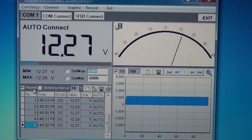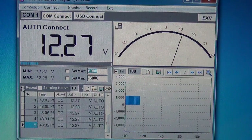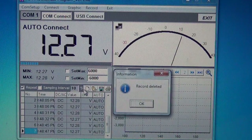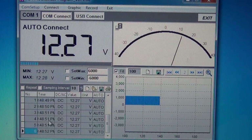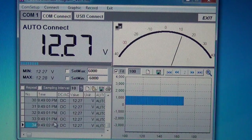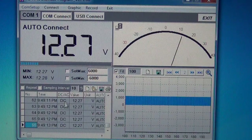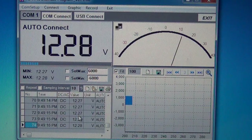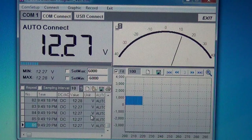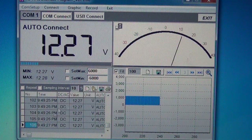It starts up in repeat mode, meaning if it reads the same value it skips it. If you uncheck repeat, the data really takes off — it's capturing readings with timestamps at about two to three readings per second. It tells you whether it's AC or DC, gives you the value, and shows units like volts or millivolts, whether you're in auto-range or manual range, and records all of this.